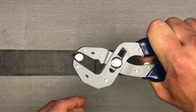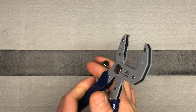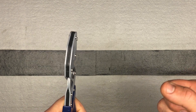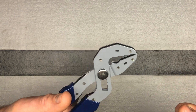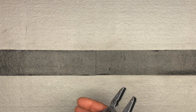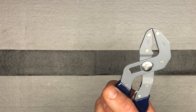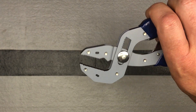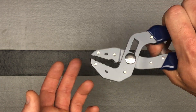I see myself using these a lot for all kinds of things — whether it's holding a nut while you're using your impact driver, your wrench, your ratchet, and taking a bolt off. This would be great for holding that nut on the other end instead of finding the right size wrench or using any other type. It really moves smoothly. I think it'll really come in handy for any small plumbing work too. You could use these.